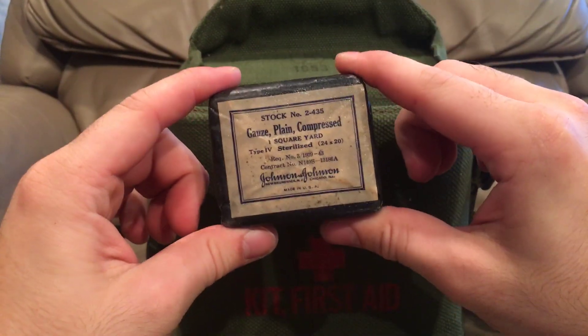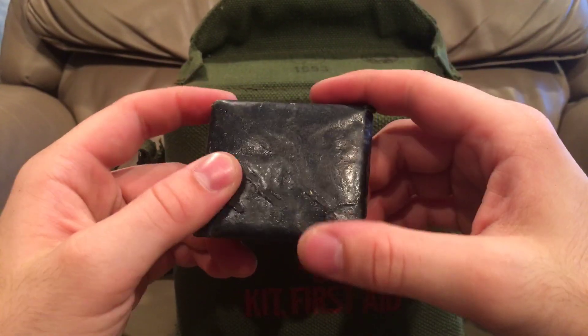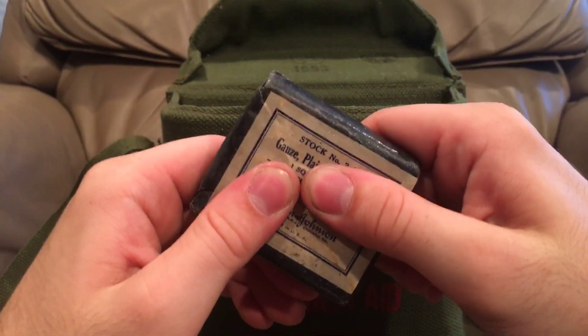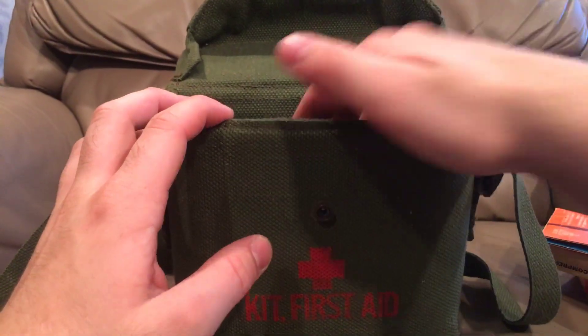Another Johnson and Johnson compressed bandage — this one's just a different size than the other one. Made in USA, probably in New Jersey or Chicago. This one's kind of in a very waxy type paper and it's very compressed. I don't know if there'd be wax paper under this or if it's just the bandage, but I'm not gonna open it to find out. I haven't seen one of those before either.